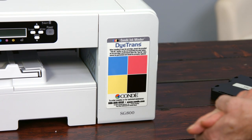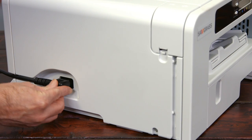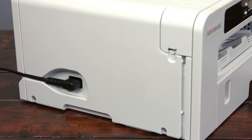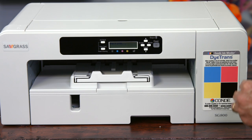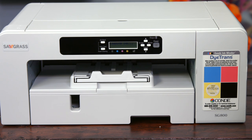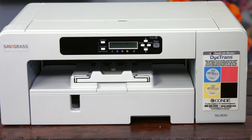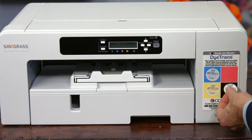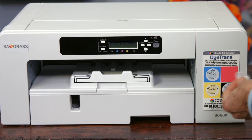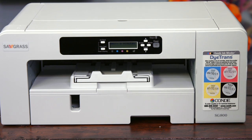We've closed the ink door. Now we're going to connect power — the power connection is on the left side. We plug it in here and push the cord into the little slot, and we are now ready to turn it on. Let's put our ink minder stickers on — these will be inside the cartridges when you get the ink from Condi. That makes it easy to keep up with your ink dates.